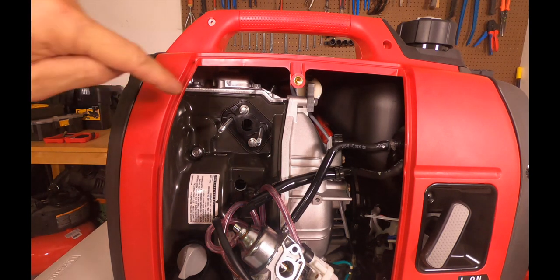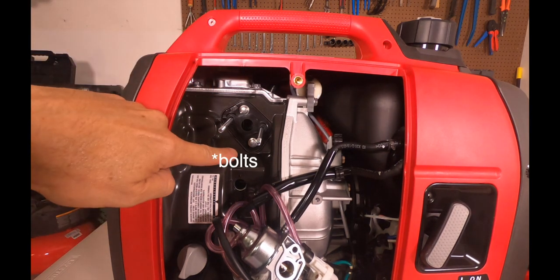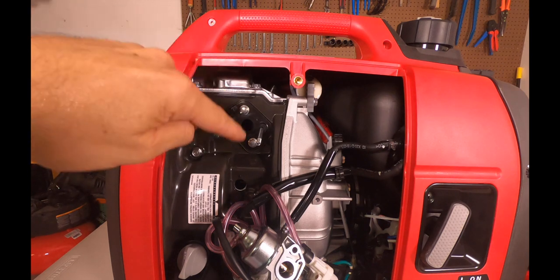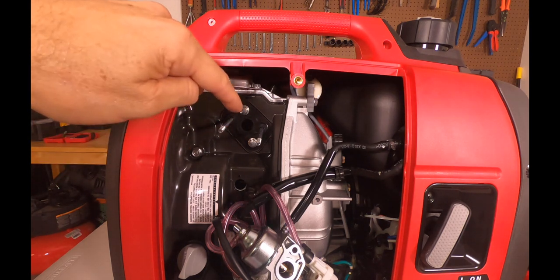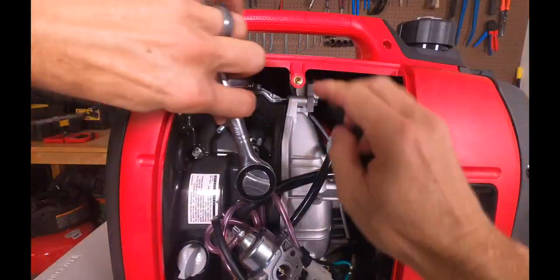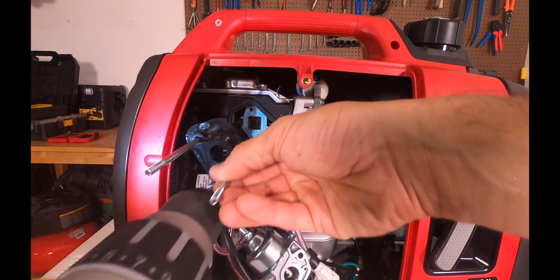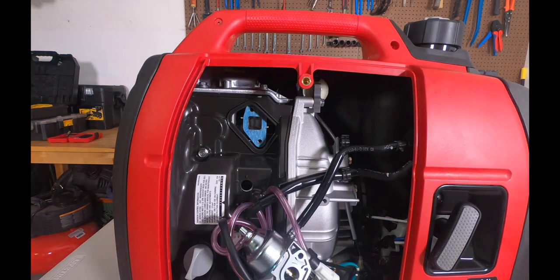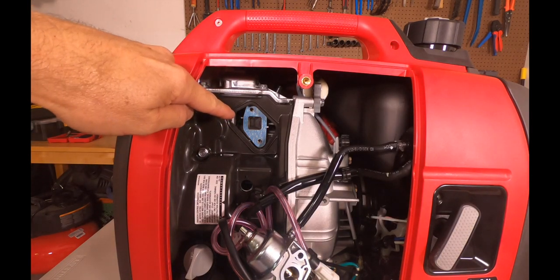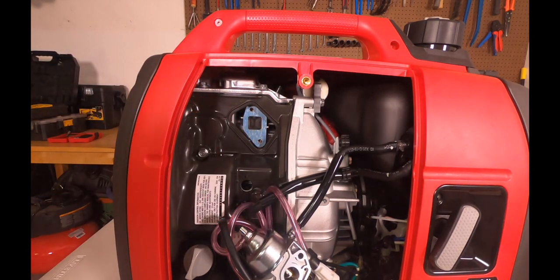What we're going to do next is remove the two 8 millimeter bolts — one is there and one is here. Make sure you remember which way this carb spacer plate goes. It only goes in one way, but make sure you put it back the same way. Now check the condition of the carb spacer plate gasket behind it. In this case it looks good. This is a new unit, so it's not used yet and we're going to reuse it.